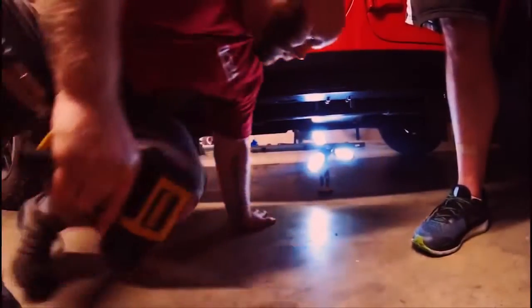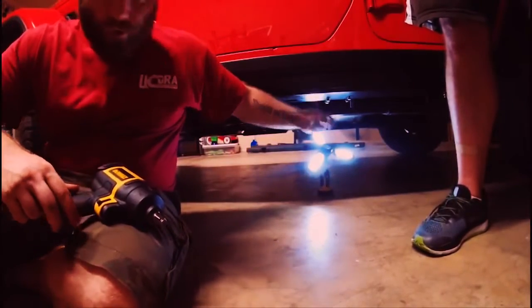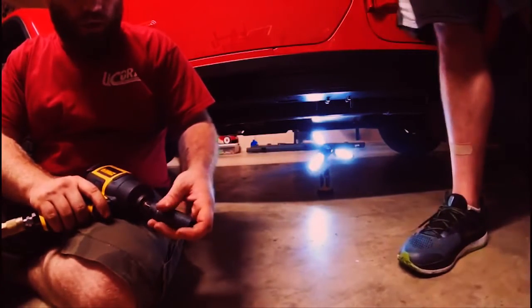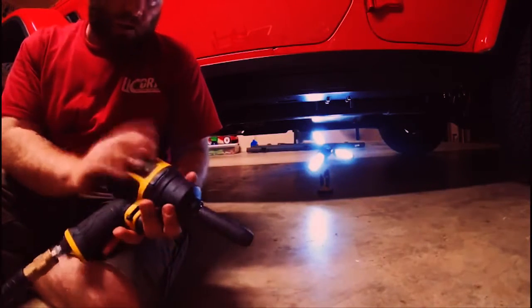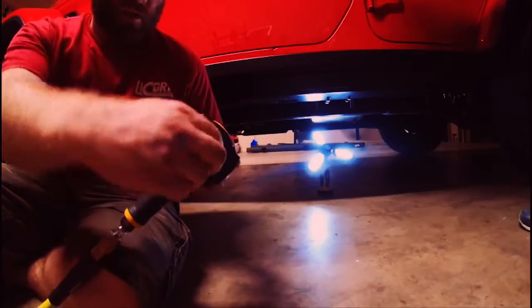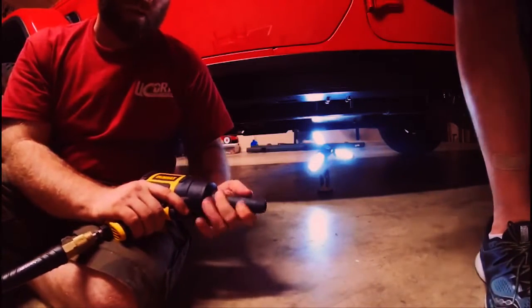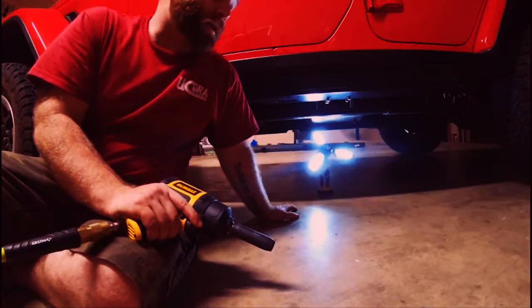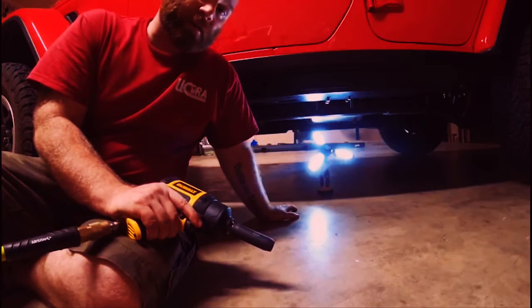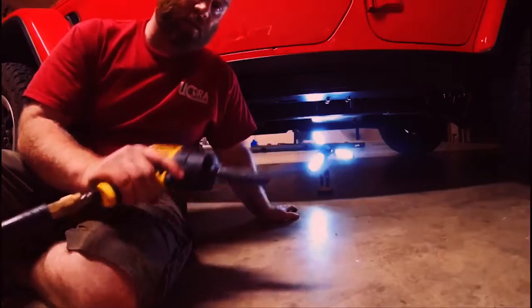The next step is to tighten down these 12mm bolts. I'm going to run them in with an impact and then come back with the torque wrench. If you're going to use an impact on these, make sure you set it to the lowest torque setting available and be very careful — it's super easy to apply excessive torque with an impact wrench, like when tire shops put your tires on and you can't get the lug nuts off with a breaker bar.